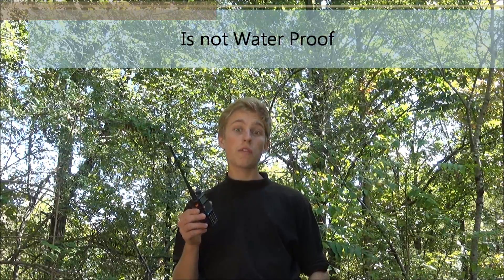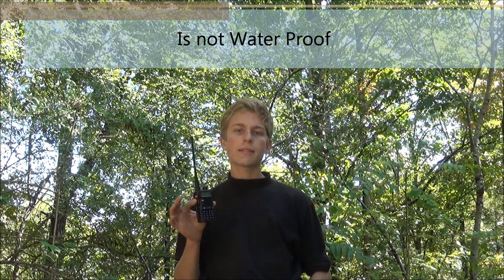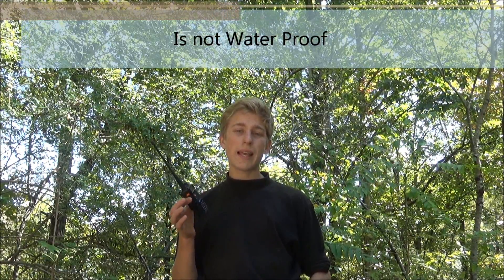As far as the cons, the only thing I can really find wrong with it is that it's not waterproof or sealed against the elements. So you're going to have to keep it clean, dust-free, and dry in order to get good performance.